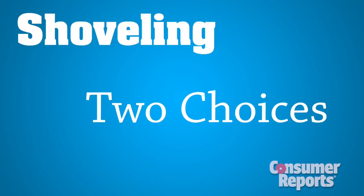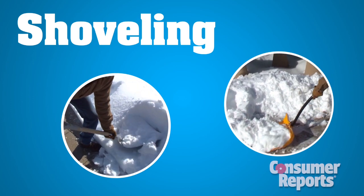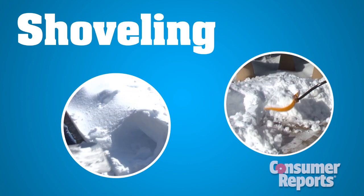Shoveling? You've got two choices: shovel every few inches, or at the end of the storm, shovel in layers. Take only as much snow as you're comfortable lifting.